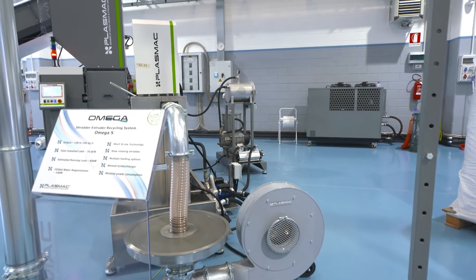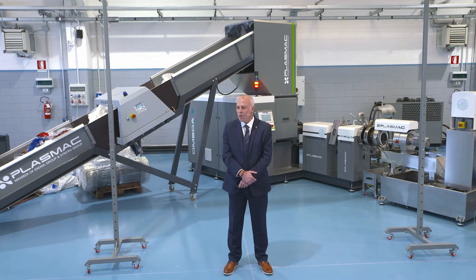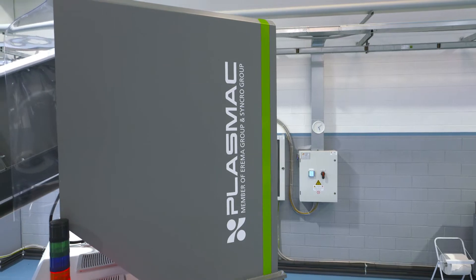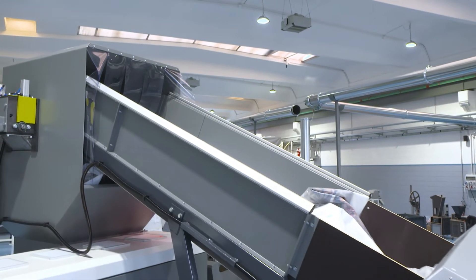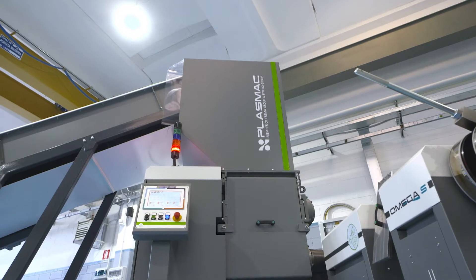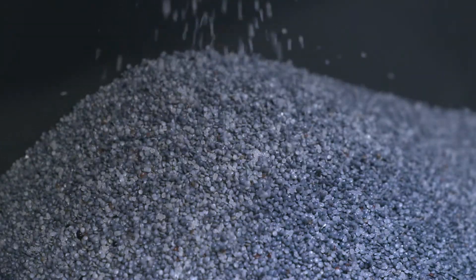A vertical centrifuge dries the pellets before they are conveyed to the cyclone via a venturi blowing system. In summary, I present to you the Amiga S water-cooled pelletizing machine with elevator and integrated metal detector — a market-leading machine for energy efficiency that is compact, extremely versatile and produces near-virgin quality pellets. Thank you.